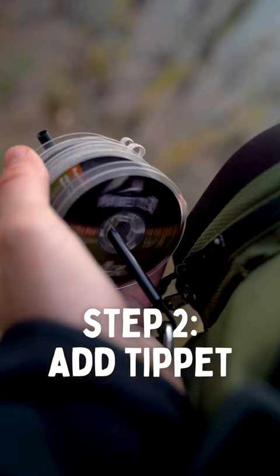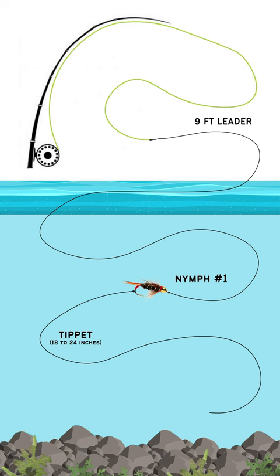Step two: snip off some tippet, about 18 to 24 inches, and attach it to the bend of the hook.